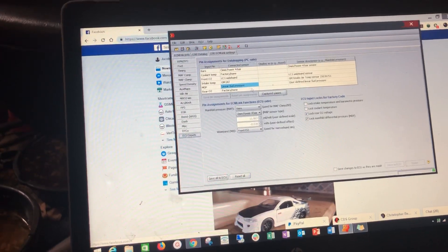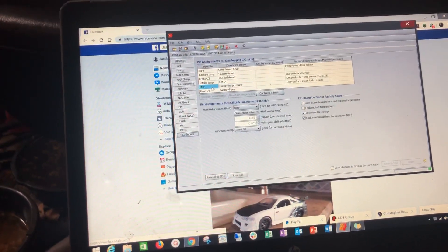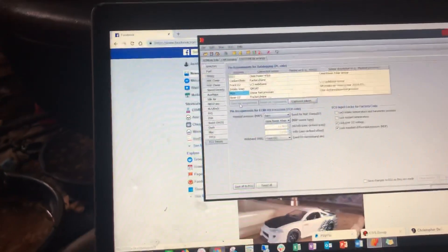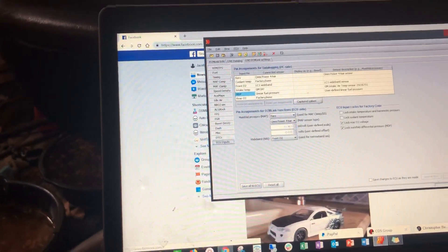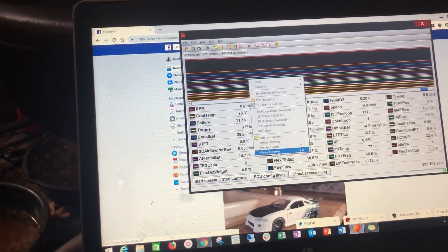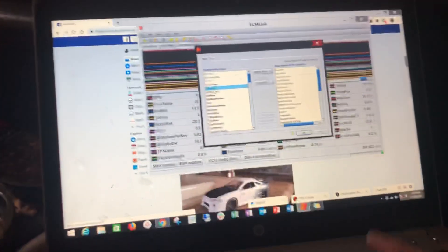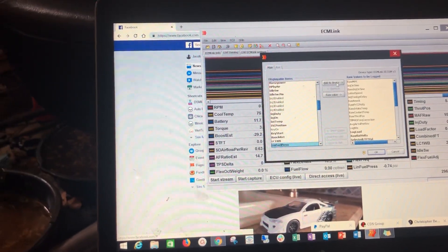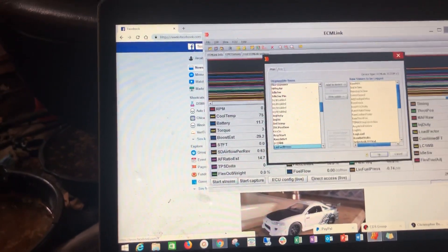Once that's set, you need to save pin assignments. There's a button here that's grayed out — click it when it becomes available. From there, you need to add captured values. Go find that linear fuel pressure sensor and click the 'Add' button. Here it's bold because it's already been added.